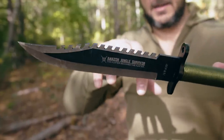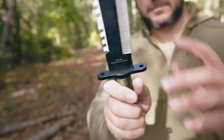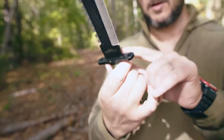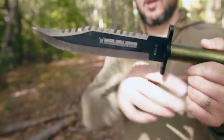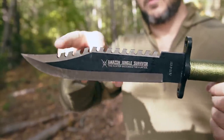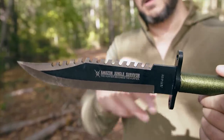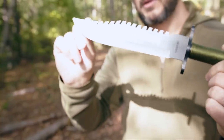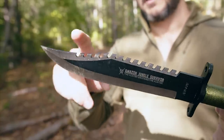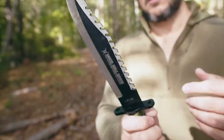What we have here is handcrafted in China. Aus-6 stainless steel. We've got this pretty ferocious saw back here. We have a blade — I think the top's sharpened too. No, the top's not sharpened. But a kind of clip point style blade, kind of like a Bowie Style, Rambo Style knife.